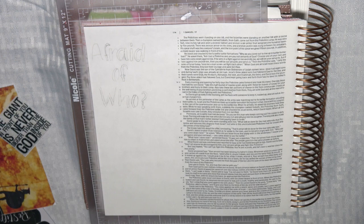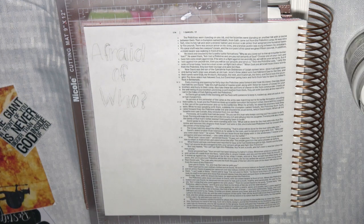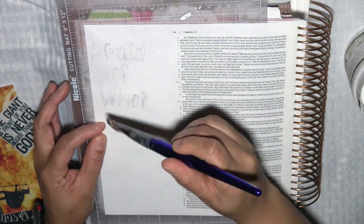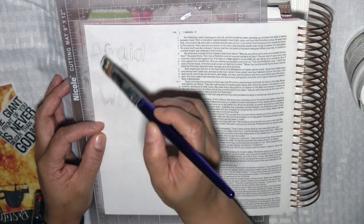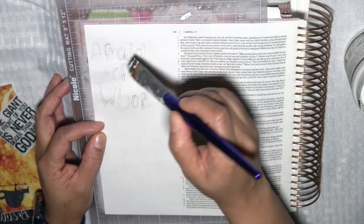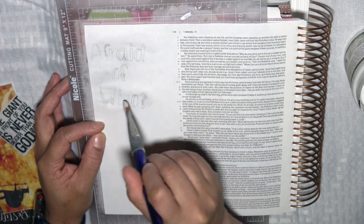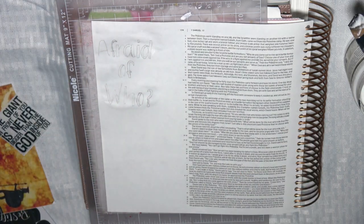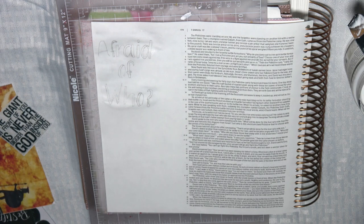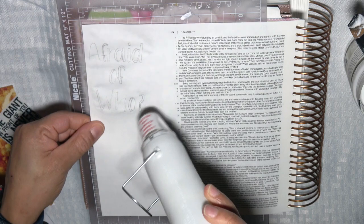Hi, welcome to Wholeheartedly for the Lord - Bible Journaling with Sherry. Today's process video will be kind of like a Find It Friday, but it's on a Monday. I decided to trace the words 'Afraid of Who' and I'm laying down some gesso. This is the first time I'm using gesso in my bible journaling. I usually don't care to use gesso too much, but it's a great page prep. I love it, I just find it a little tedious sometimes.